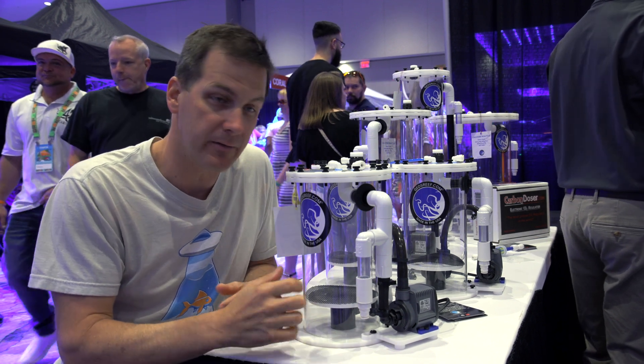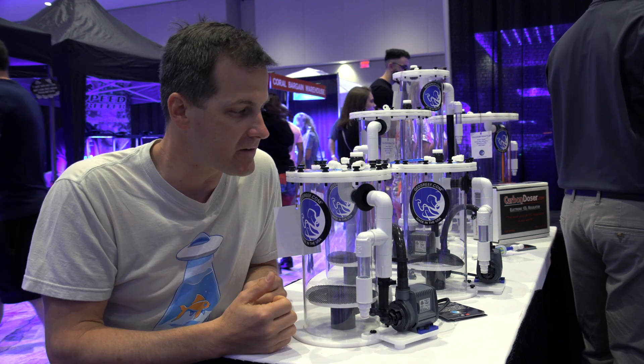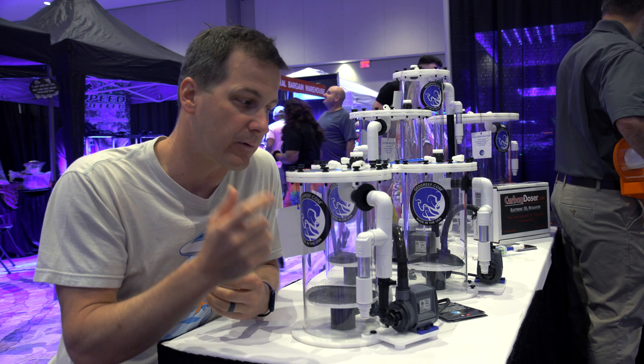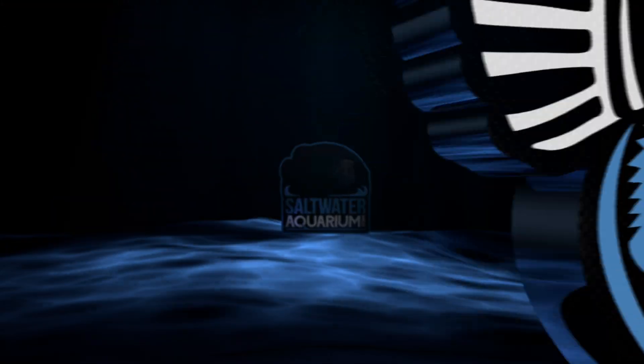Whether you've got a small tank or a large tank, GEO has a calcium reactor solution for you. Even if you want a dual chamber reactor, they can build them. I've been very happy with my GEO reactor and I'm putting these on my systems going forward. I've been using one on my system for over a year now with great results.